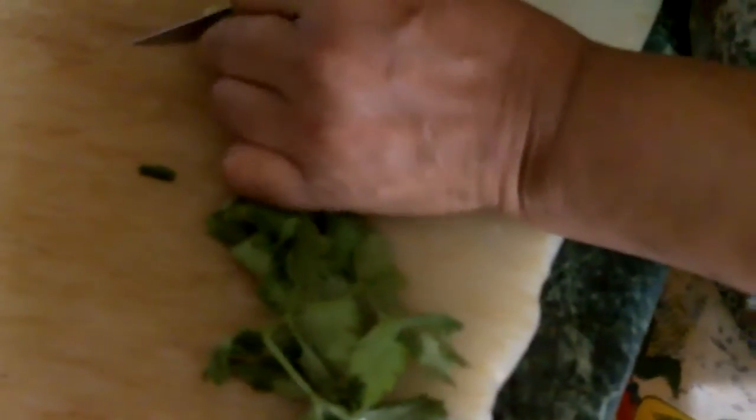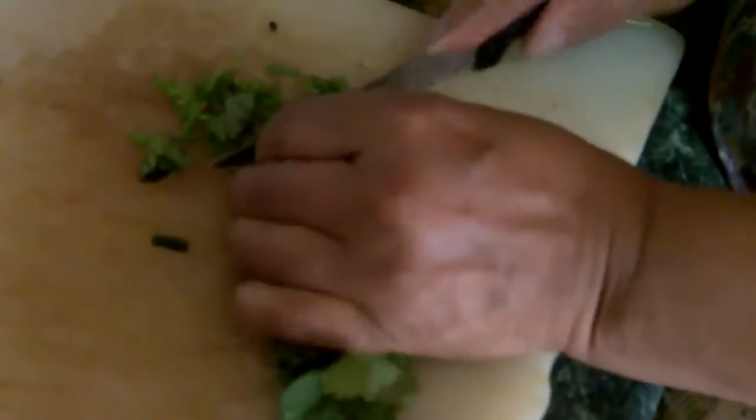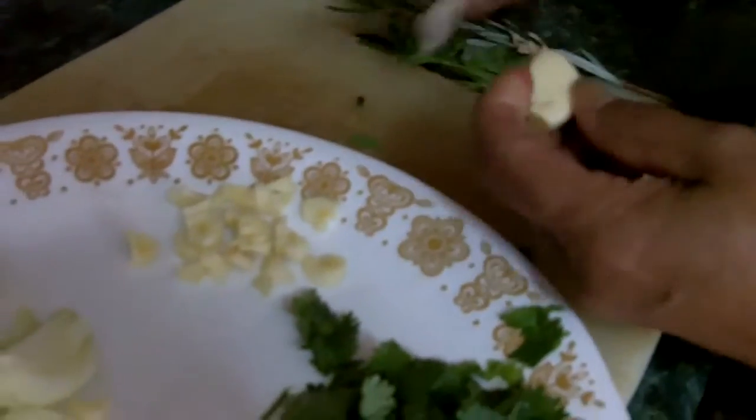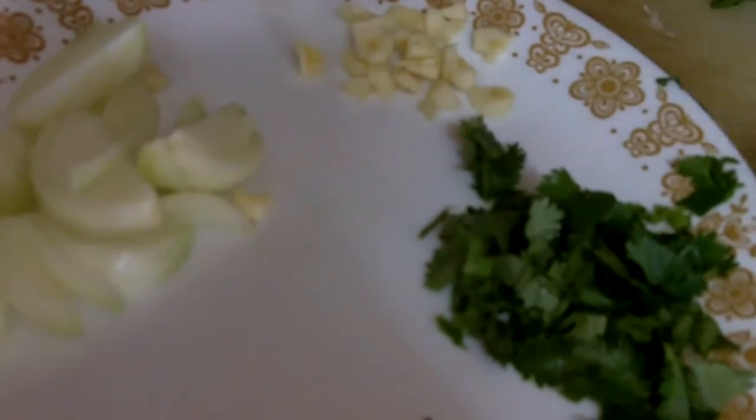Now I add some oil — about three tablespoons of oil. And I put the stove on to let this oil get hot. Now I'm chopping up some seasoning. This is some cilantro that I'm going to add, chopping it up very thinly. I take three cloves of garlic — I already chopped two up, so this is the other one. And I chopped some onion, and I'll put a piece more of onion too.